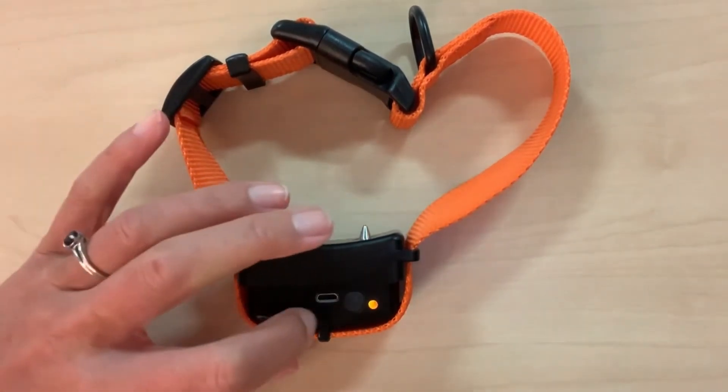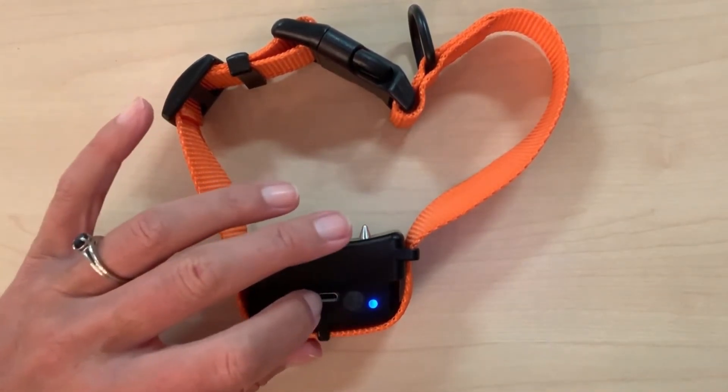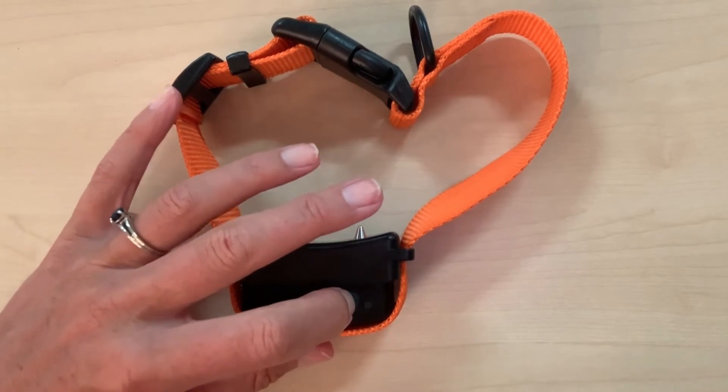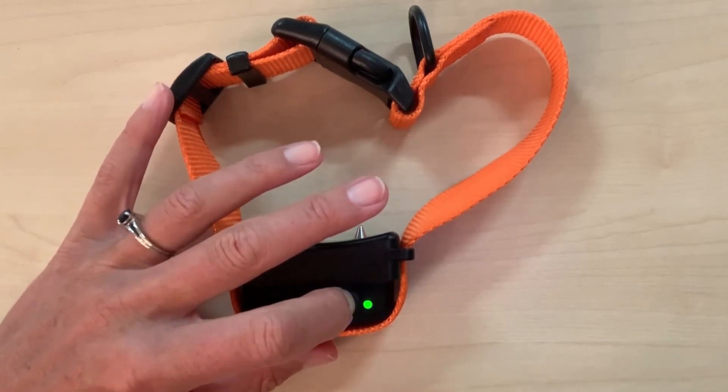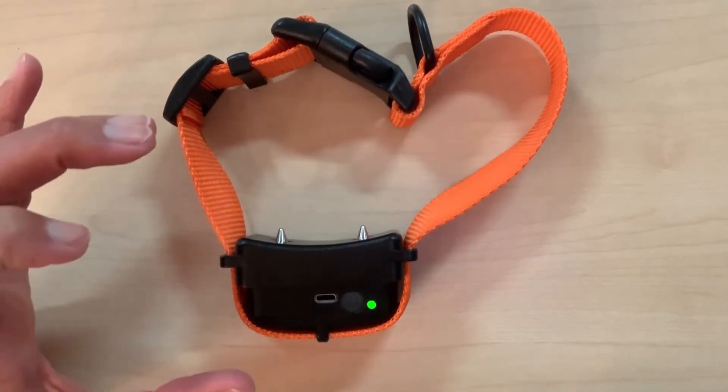Once in reset mode, Bravo Walk will stop working until you reset it. To reset, hold the button down and release when you see the blue light. Hold the button down again and select the mode you desire by releasing when the mode color is indicated by the light.